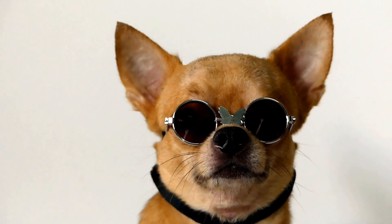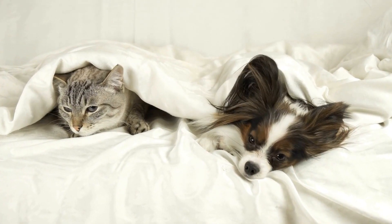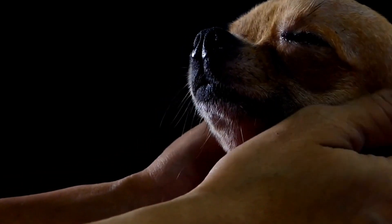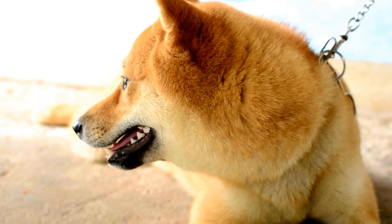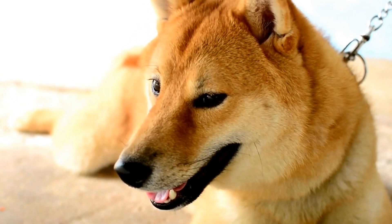Step 2: Desensitization to Loud Noises. MRI scans produce a loud banging noise that can startle and stress dogs. To desensitize them to such sounds, gradually introduce them to loud noises while providing positive reinforcement. Begin by playing sounds at a low volume and gradually increase the volume over time, rewarding the dog with treats and praise for remaining calm.